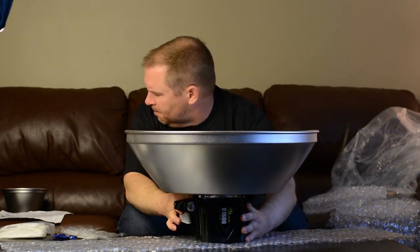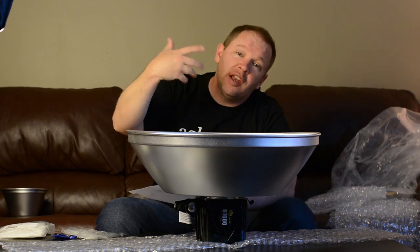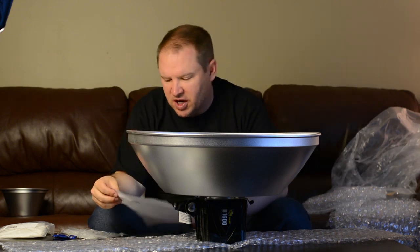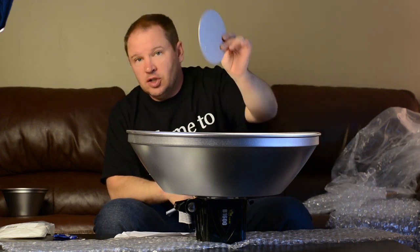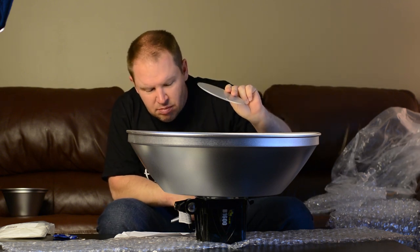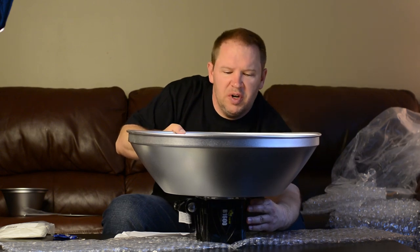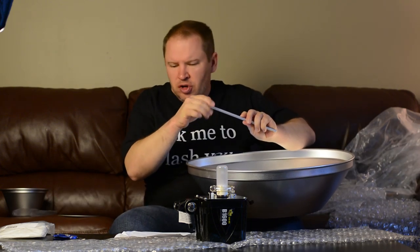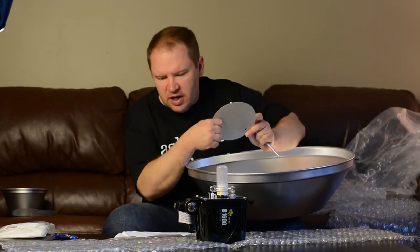Now to install this fully, there's a center diffuser — Paul C. Buff calls it a 'direct light blocker assembly.' This makes it so that all the light coming off of here is diffused, originating from a bounce area, so you're not having direct light on your subject. This little direct light blocker goes in the center and mounts via a rod. I'm going to quickly put that on so you can see what it looks like installed.